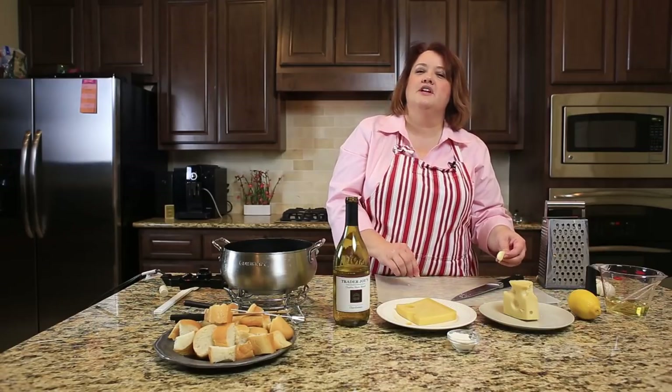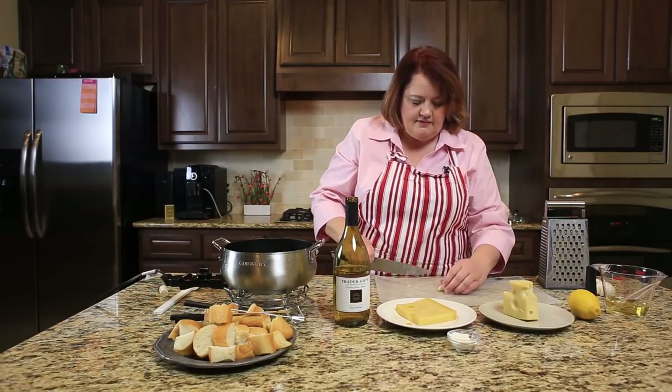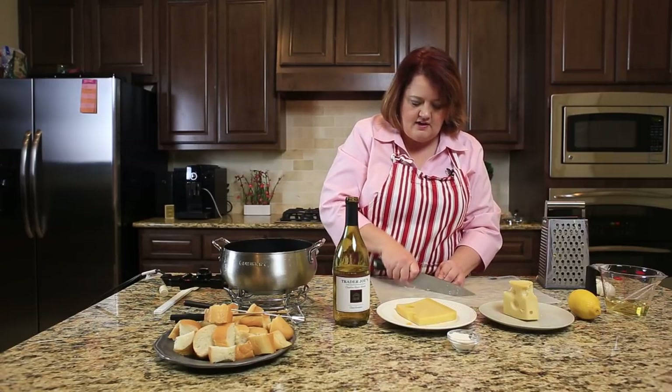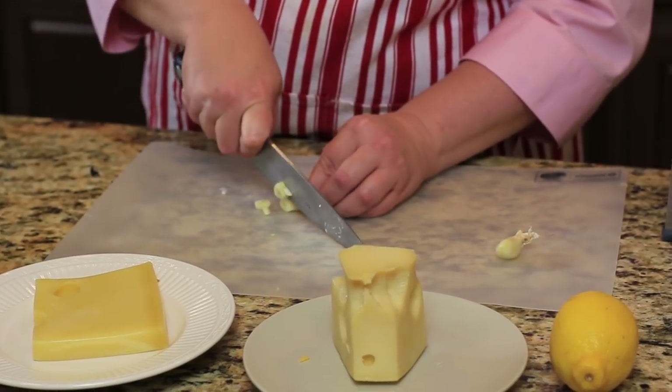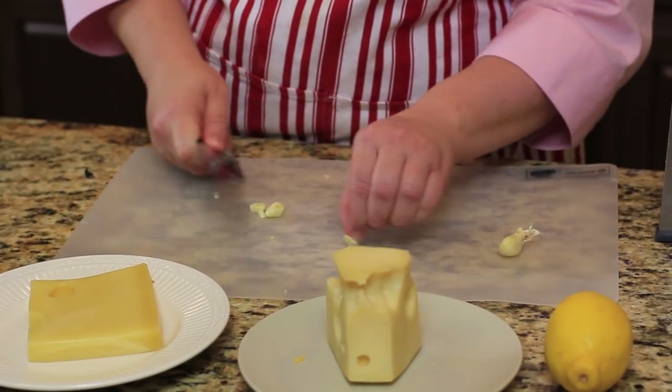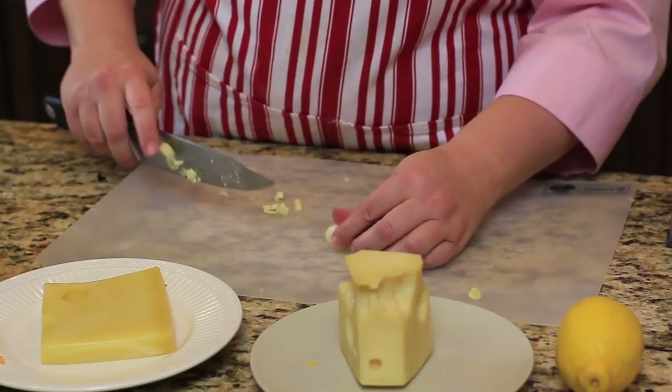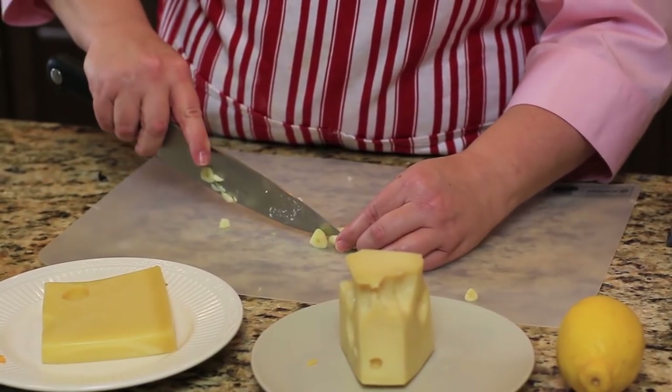The first thing we want to do is chop up a couple of garlic cloves, because this is what's really going to give our fondue some nice flavor. You can be more generous with the garlic if you like — it's an individual choice. I like just a couple of cloves in there.